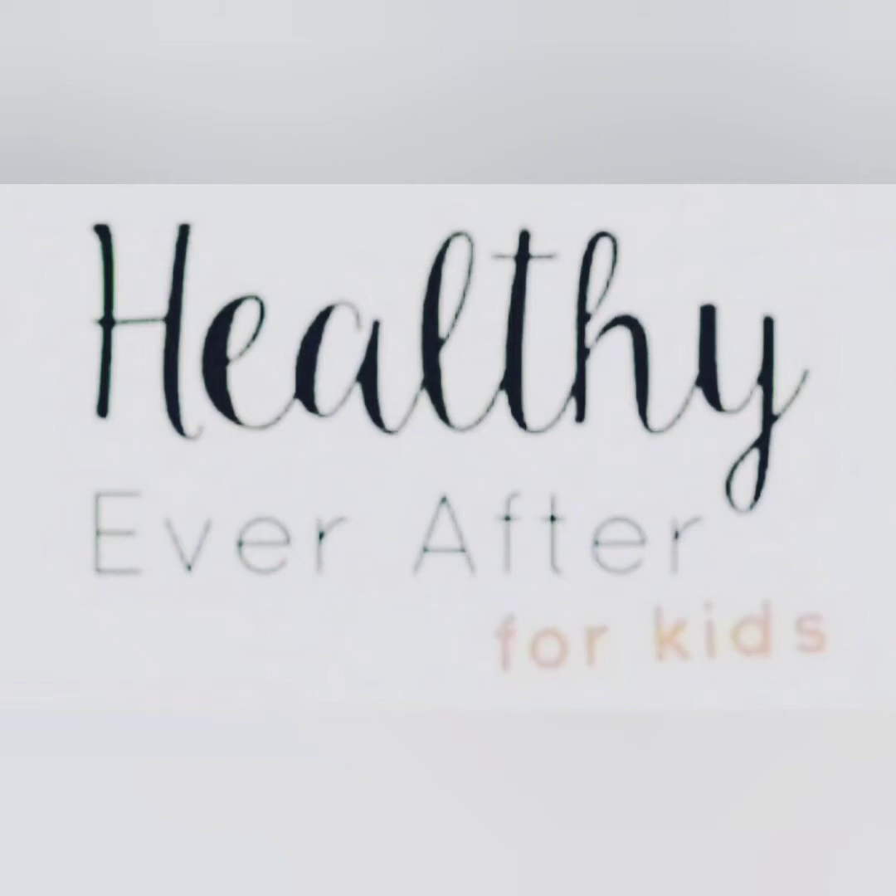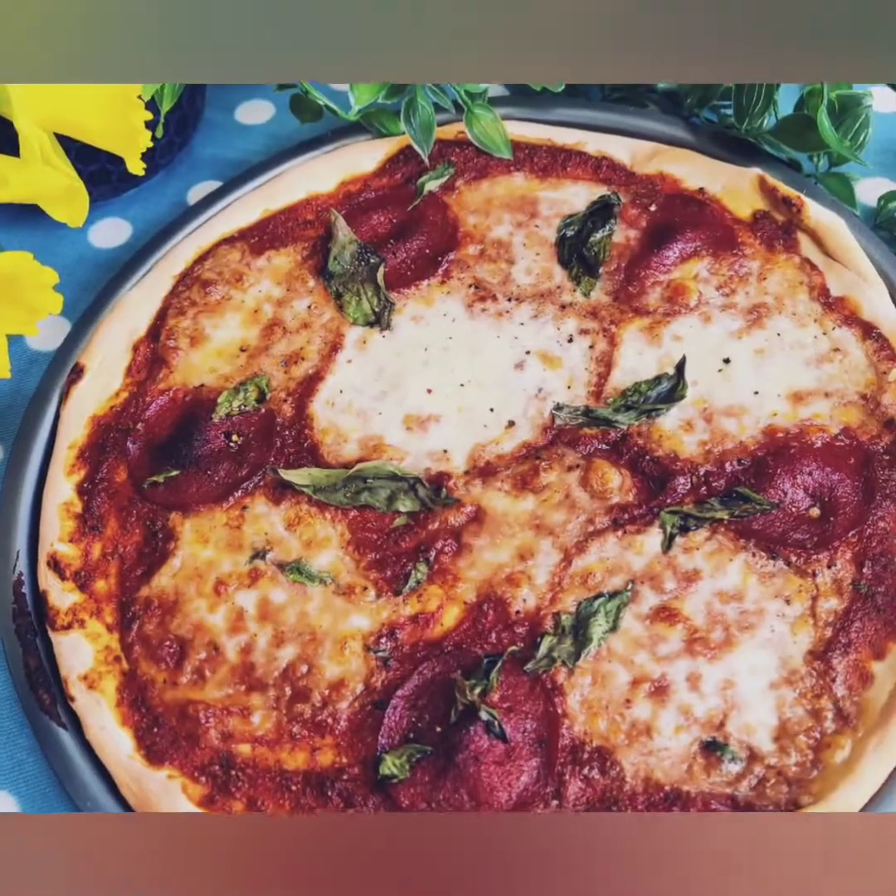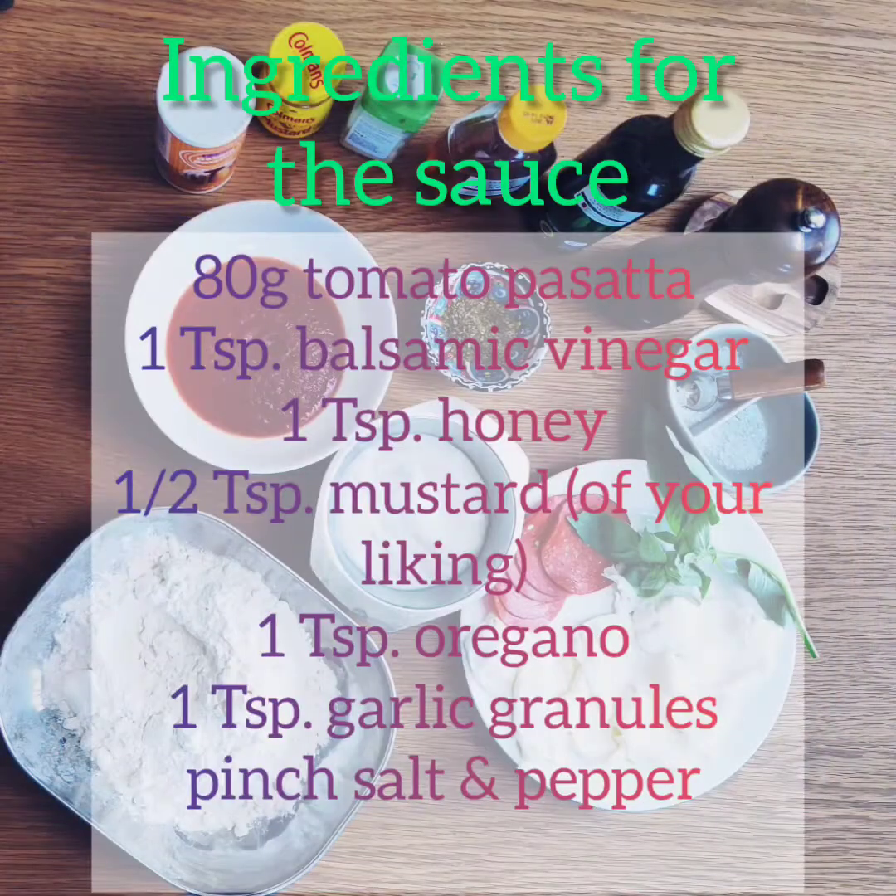Welcome to Healthy Ever After online cooking classes for kids, and today we're going to make a no-yeast pizza. Feel free to use any toppings that you like, and here are the other ingredients.